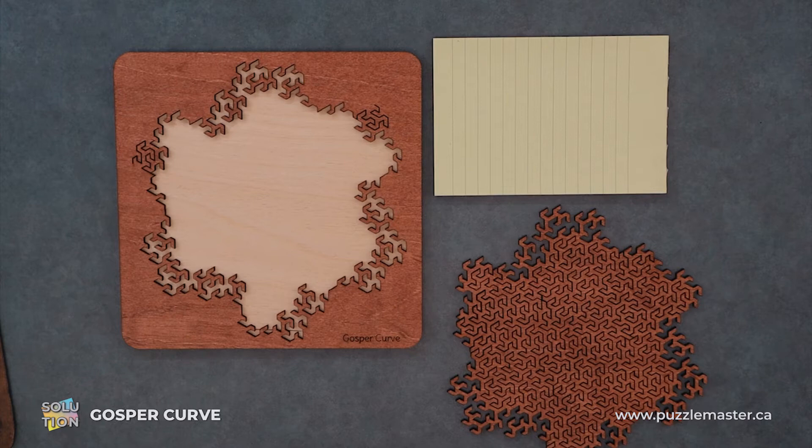Hey, it's Aaron. And today we're going to be going through the solution for the Gosper Curve. This puzzle is a level eight on the Puzzle Master difficulty scale. This puzzle and many others are available at puzzlemaster.ca.